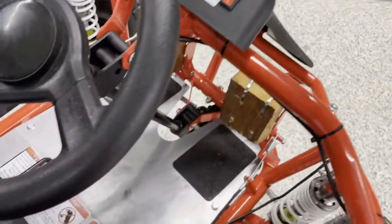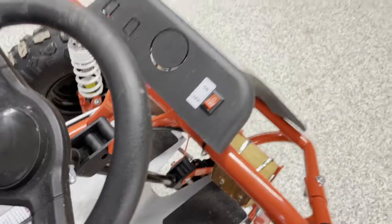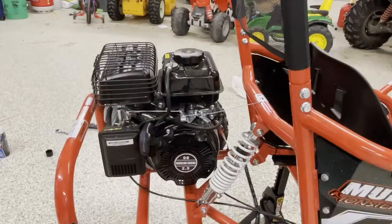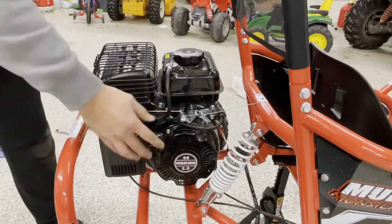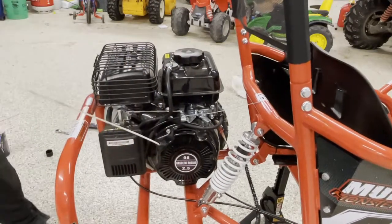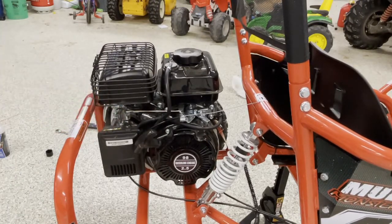Let's see this governor in action. So the first thing we're going to do is go around the front and turn this on switch to the on position. Now that switch is on, we're going to start the cart up. Make sure the choke is in the start position here — you really don't have to throw your shoulder out starting this up. Give it a couple of pulls, and on she goes.